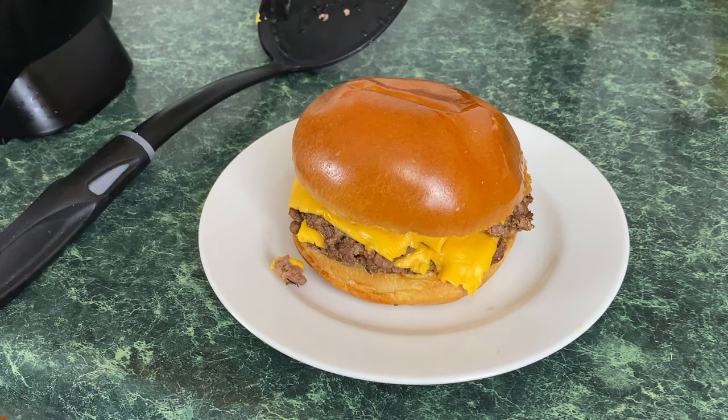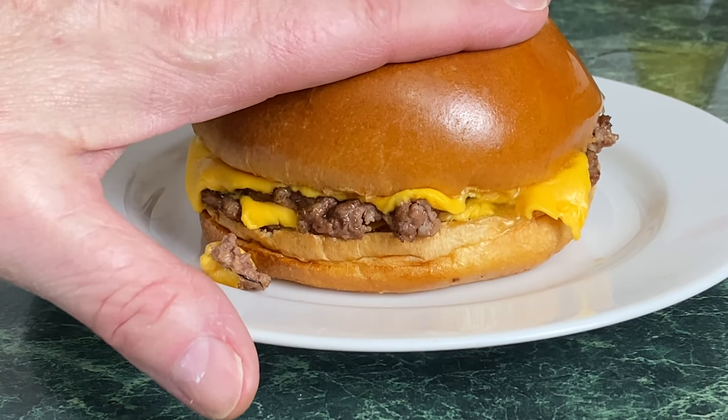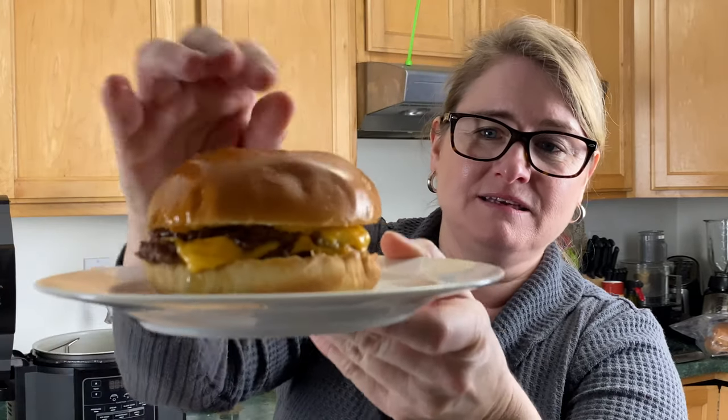We're going to put the bun right on top. Tell me that's not a gorgeous burger. Taste test time on a smash burger in your Ninja Foodi. Just as good as the other one — look at that greasy goodness. Very, very good. This is excellent. This is the best thing you're going to get out of your Ninja Foodi unless somebody comes up with a better way. So challenge people, challenge.